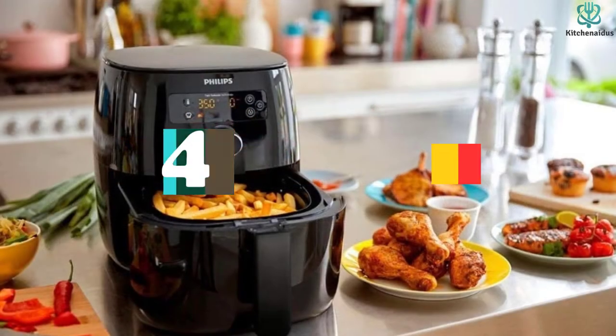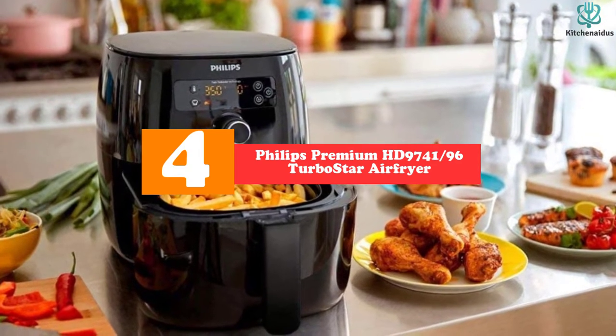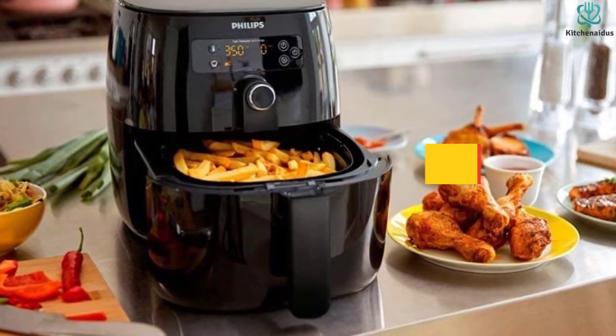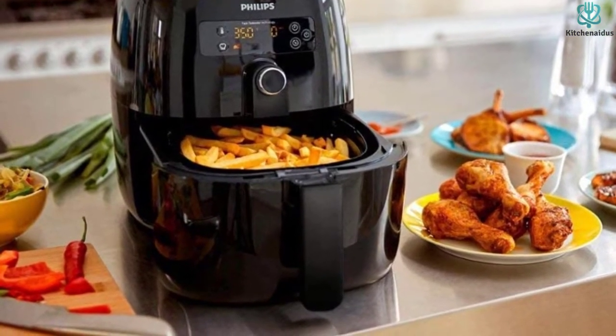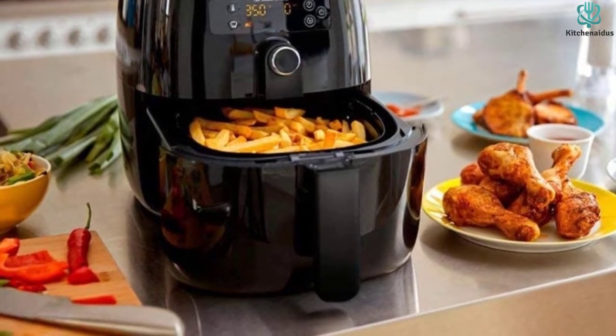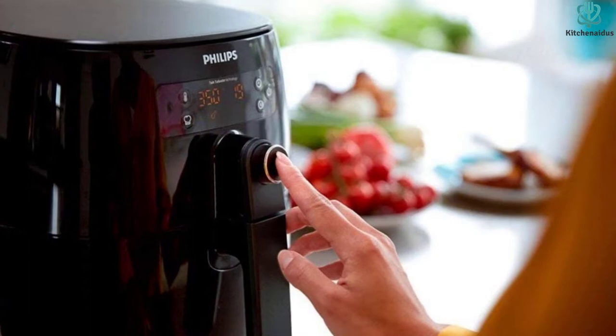Moving on at number 4, we have the Philips Premium HD9741/96 TurboStar Air Fryer. Because of Philips TurboStar technology, the Philips Premium TurboStar Air Fryer creates superheated air in a short period, allowing for quicker cooking time and making it one of the best air fryer options on the market.